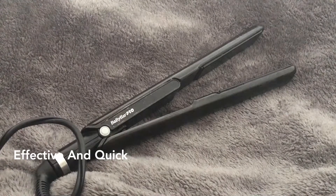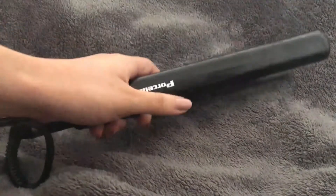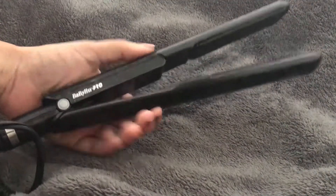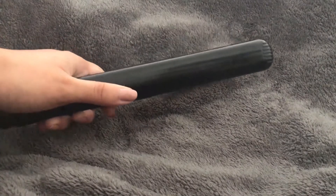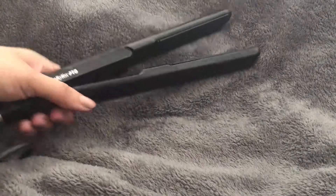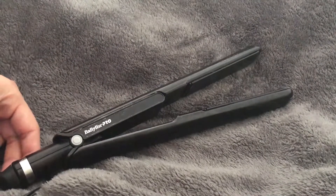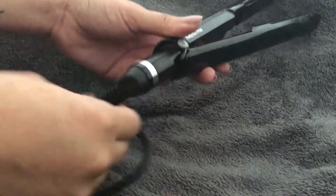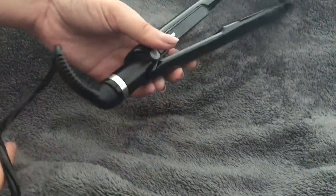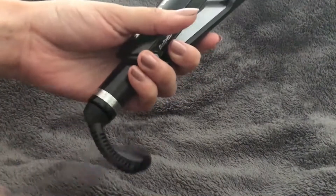You can get this straightener pretty much anywhere. It's not super heavy — it's pretty light, and because it's so thin it doesn't take up much room, so it's really easy to throw in a bag or suitcase. It also has a swivel cord.